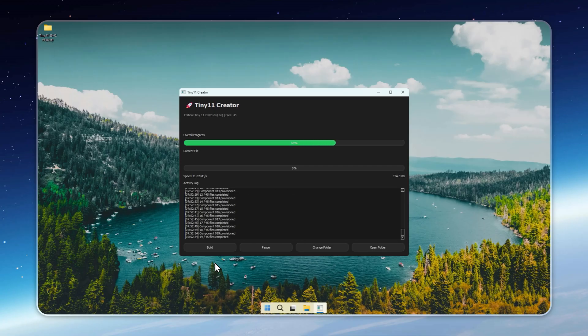Once inside the Tiny11 creator, simply hit build and let it do the rest. If your connection's slow, grab a coffee — this step might take a minute.